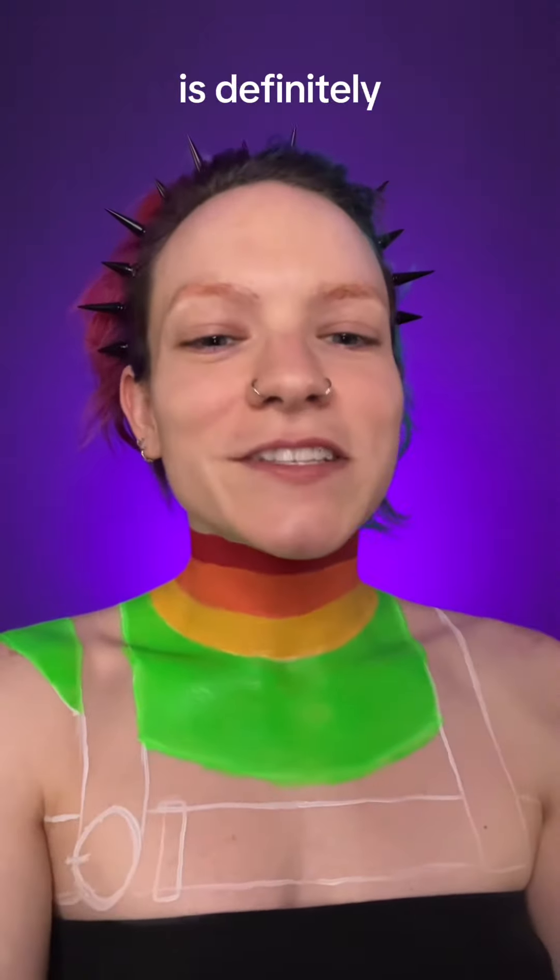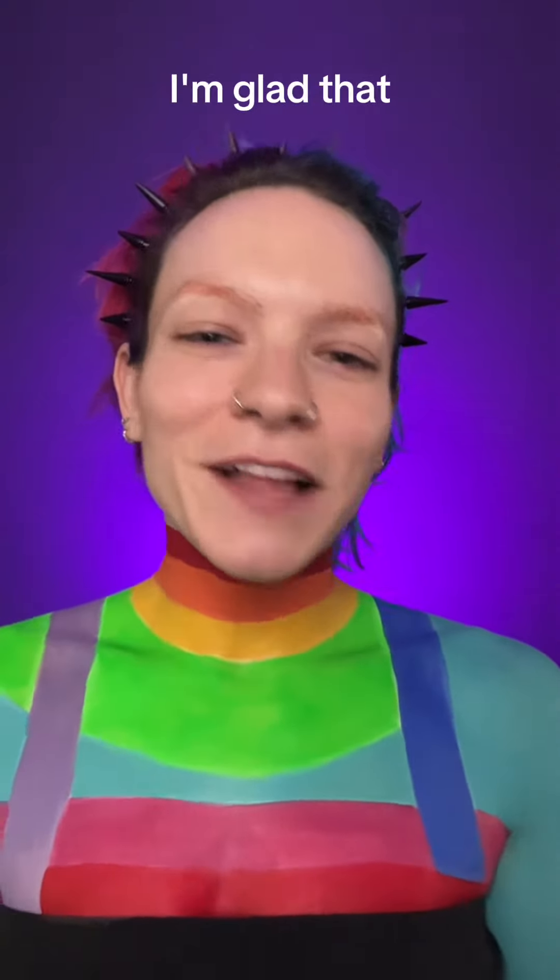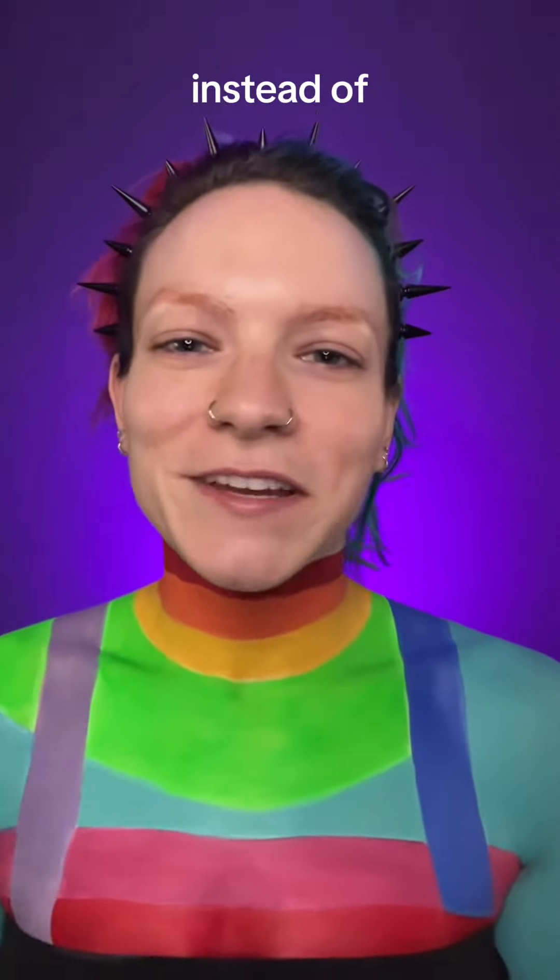The top portion is definitely giving Chucky. The costume is all painted. I'm glad that I went with a rainbow costume instead of a black one.